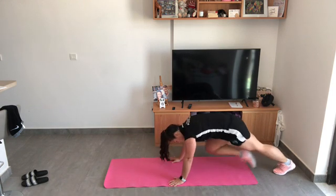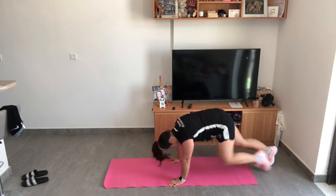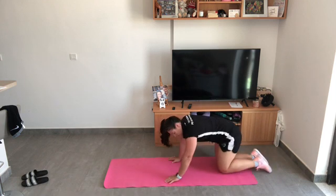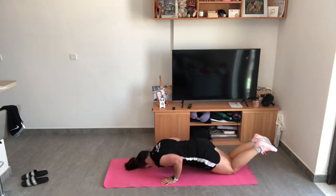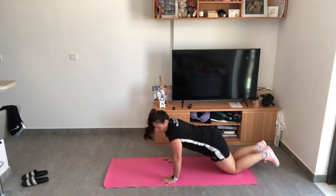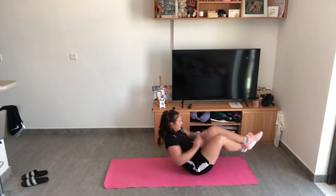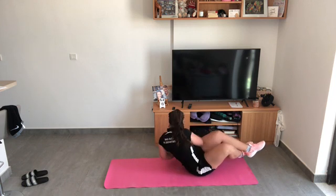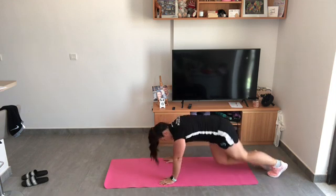You've got under a minute left, keep going! Keep going! You've got 40 seconds left. 30 seconds, keep going! I've done five rounds, I'm going on to my sixth one — you've got 20 seconds.